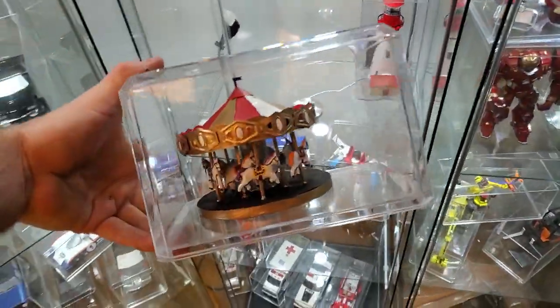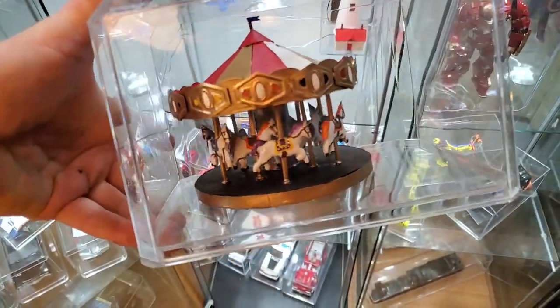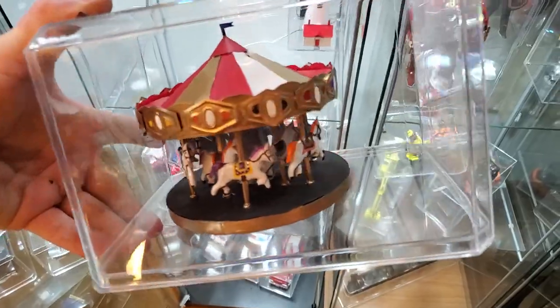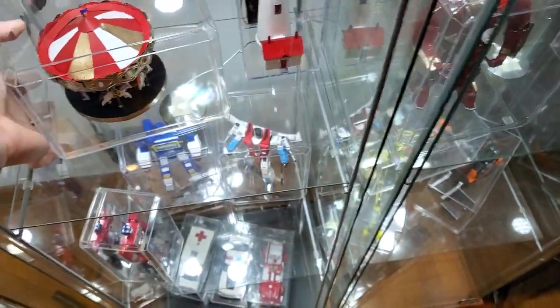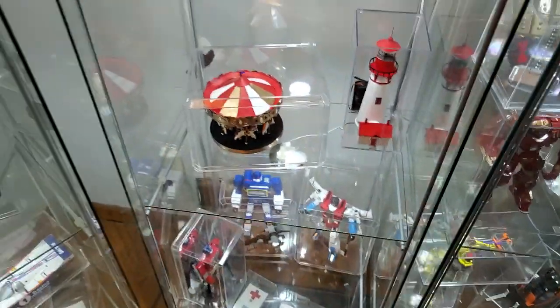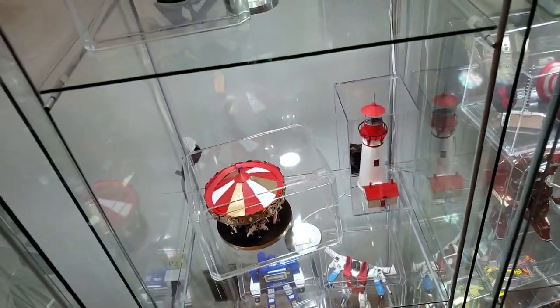Here I made like a circus merry-go-round. Yes, even the horses are aluminum and glue. I put it to the side because I'm going to add like a popcorn stand next to it to give it a little bit more of a diorama look.